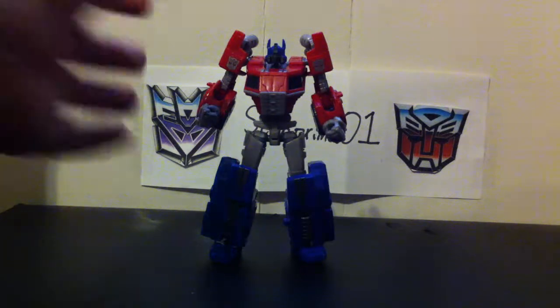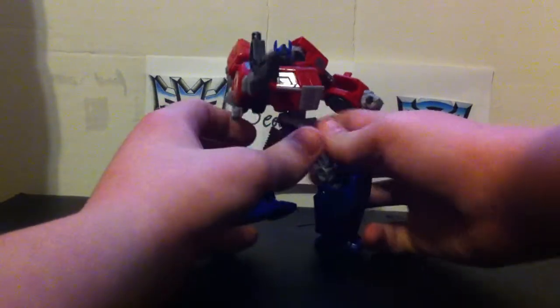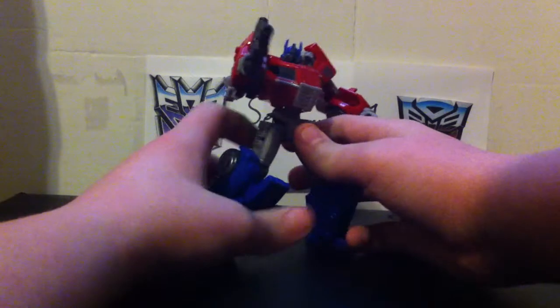I'll just give him his gun. He has a nice poseability — you can get him into some really cool dynamic poses.